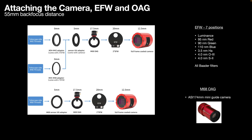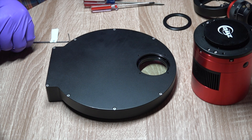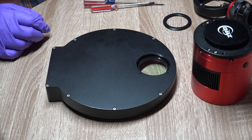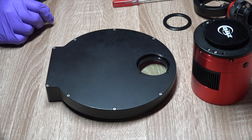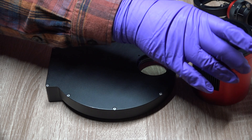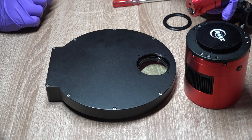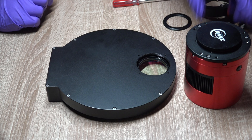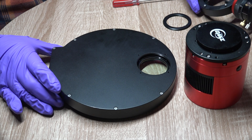Let's go through the step-by-step assembly of this image train. Here are our parts and tools: an M2.5 metric Allen wrench, a small Phillips head, and a small straight blade screwdriver. Our main imaging camera, the 6200, the ASI-174 guide camera, our electronic filter wheel, and our off-axis guider.